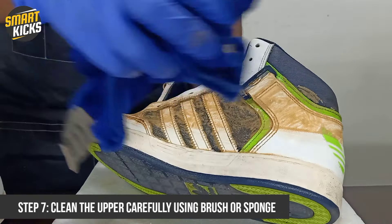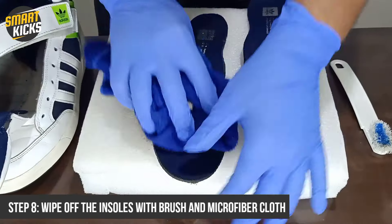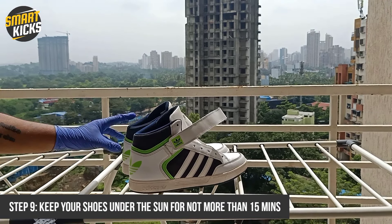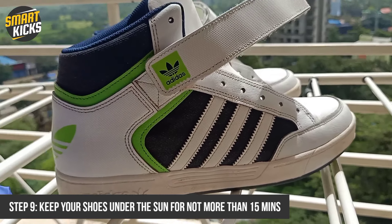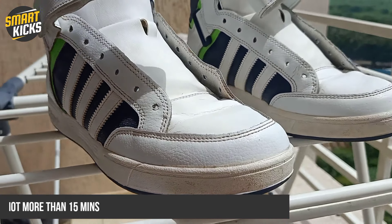Using the same brush, we will wipe off the insoles as well. It is also suggestive to put your shoes under the sun for not more than 15 minutes, since sun rays are natural disinfectants — it will kill the germs and fungus within the shoes. But please be specific that you don't do this very often; doing this once a month is a good practice.